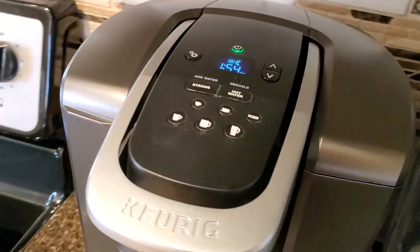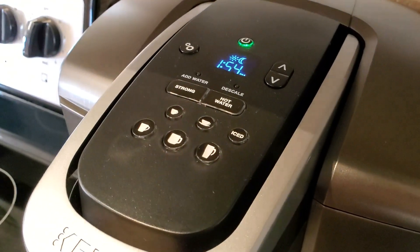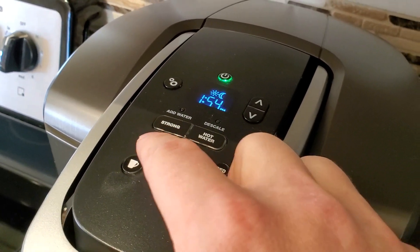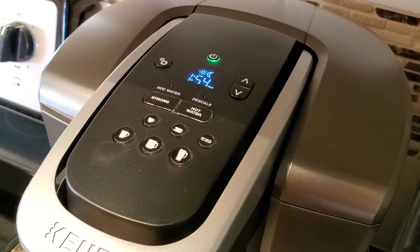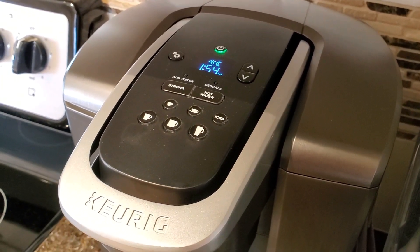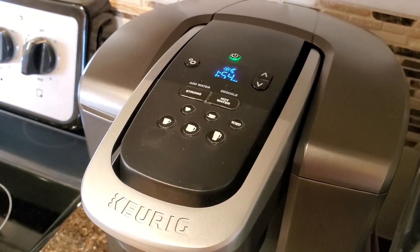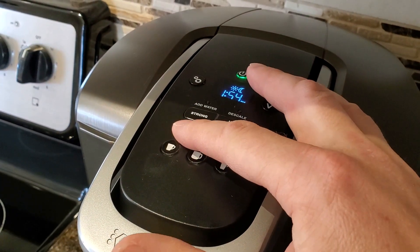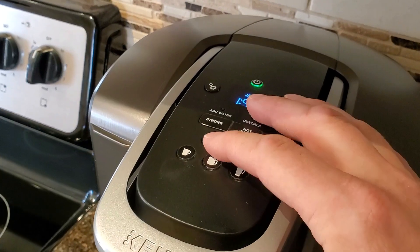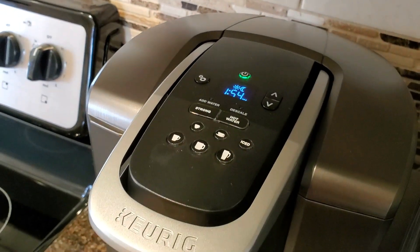Everything about that is exactly the same over here on the K Elite, except you also get this extra four ounce setting, which is kind of crazy. I've been using that four ounce setting mostly as a rinse setting — so after I brew a cup of coffee, I pull the coffee pod out and then do a four ounce setting just to rinse it out.